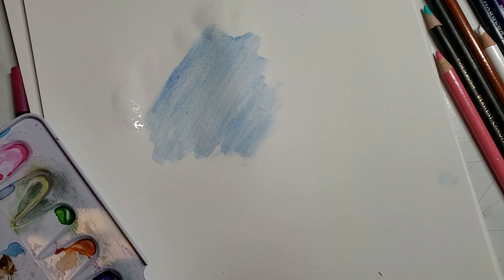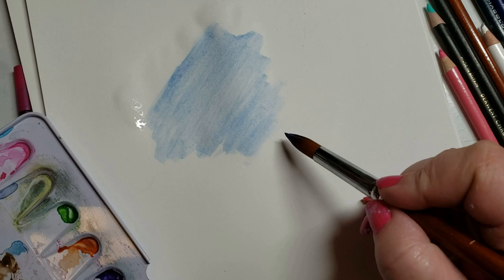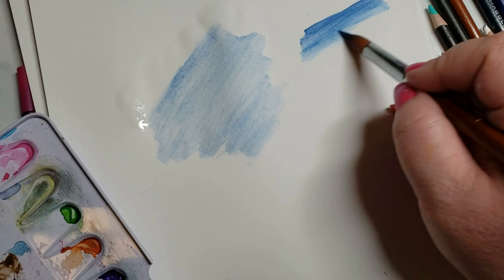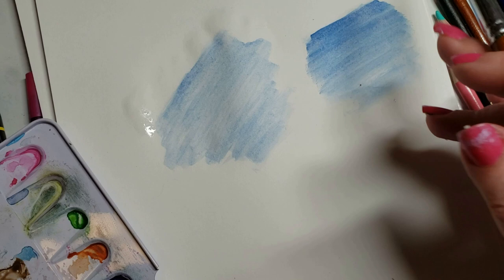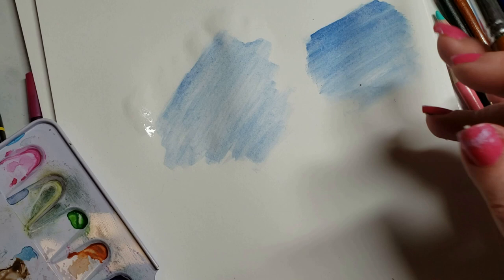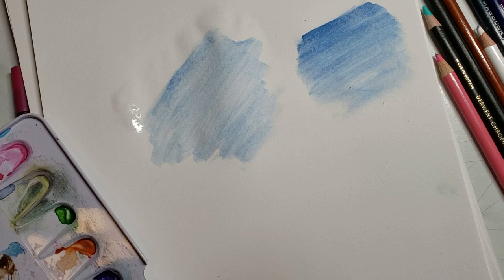Another technique is wet-on-dry, which uses a lot less water but goes on more like a paint. My paper is not going to be buckled, or not as badly. The wet-on-wet area is very buckled; the wet-on-dry is barely buckled, and it dries very quickly. This way is better for coloring books if you're going to use watercolor, and that's where I would start.